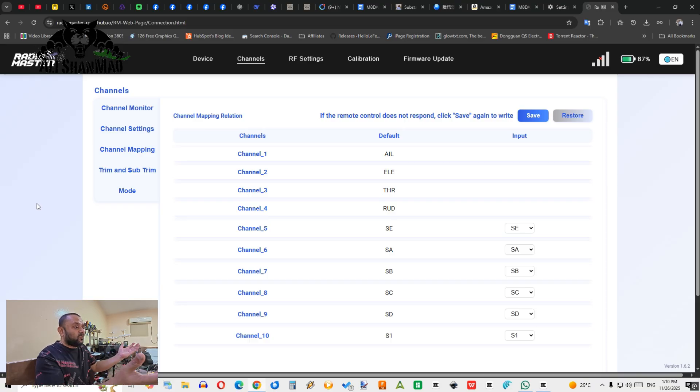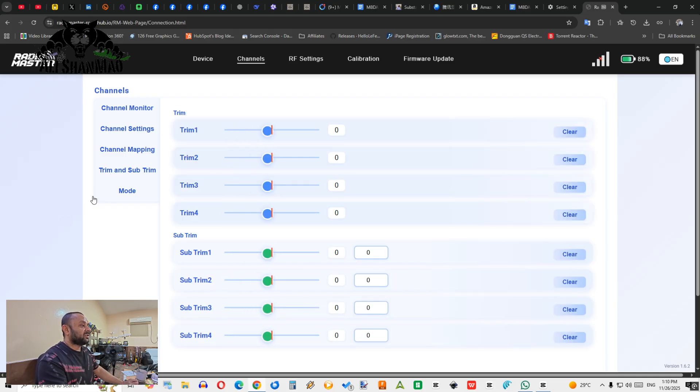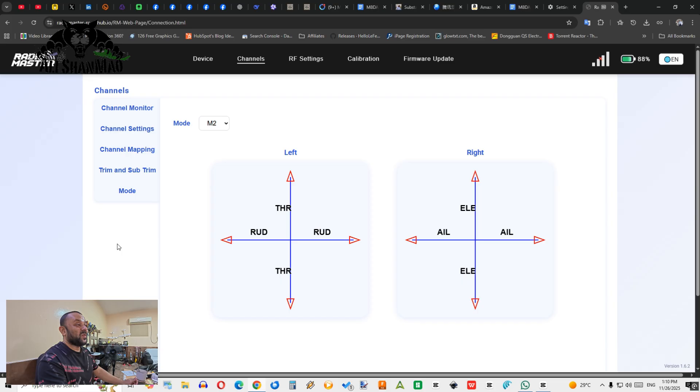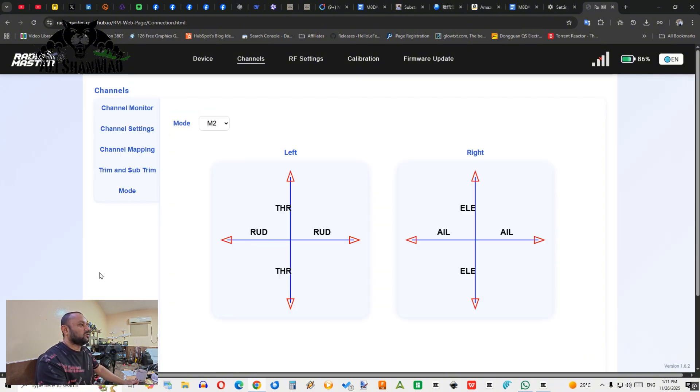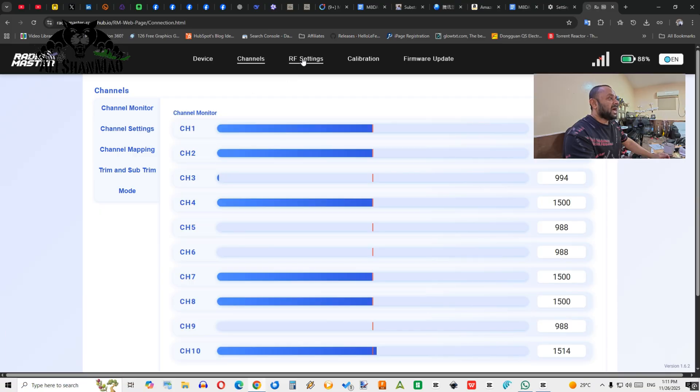In Channel Mapping, you can map your channels however you want — a lot of freedom here to assign what you want on channels 1 through 10. After that you have Trim and Sub-Trim settings where you can set or clear them. You can also set your radio mode — Mode 1, 2, 3, or 4 — right here. If someone asks how to switch modes on the T8L, just connect to the web UI, go to Channels, go to Mode, select the mode you want, and done.